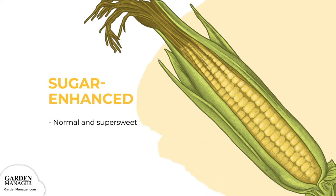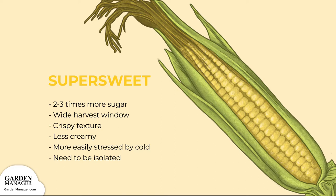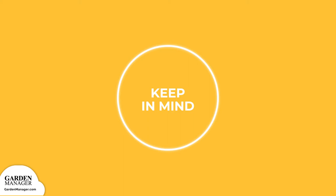Super-sweet, SH-2, Shrunken. This type of corn contains two to three times more sugar than other hybrids. The sugar in the kernels turns into starch very slowly, giving them a much wider harvest window. They have a crispy texture, are less creamy, and are more easily stressed by cold and other problems. They also need to be isolated from normal and sugar-enhanced varieties in order to pollinate. Note: it's difficult to maintain the vigor and sweetness in open-pollinated varieties, so hybrids are typically used instead.